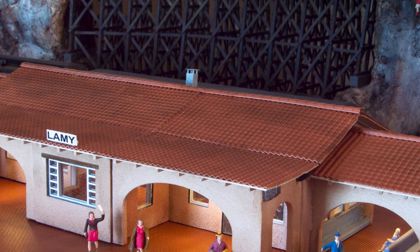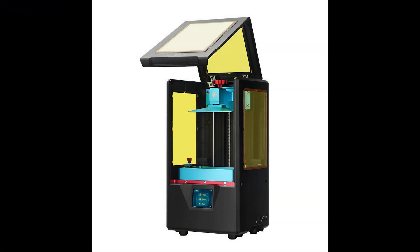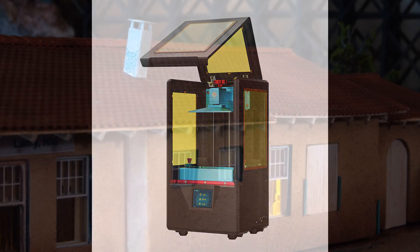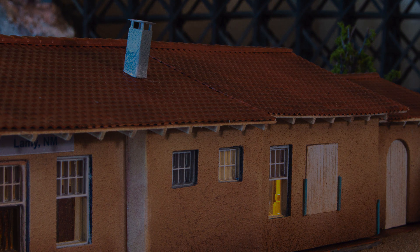This video will describe the process I used to build the components for the HO scale model of the Lamy Depot. The printer I use is an Anycubic Photon and I use gray Anycubic resin. Each resin has its own settings, so once I use the program that comes with the printer I set those up in the slice program. The build plate must also be leveled — it's very important that the settings be specific for the resin and that the build plate is leveled.